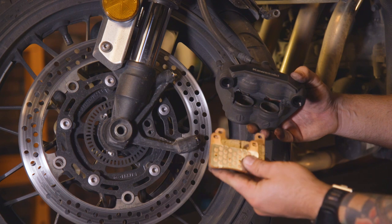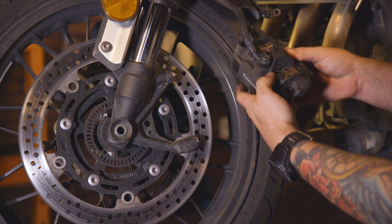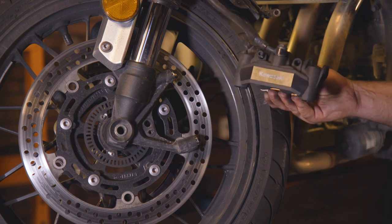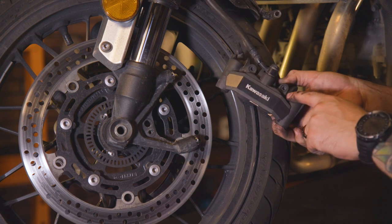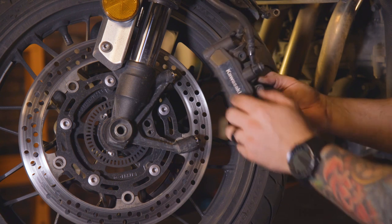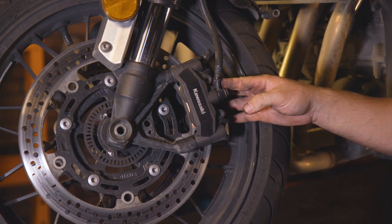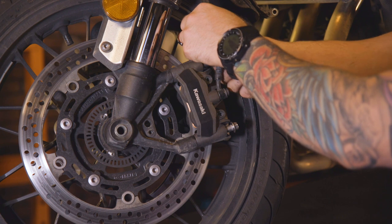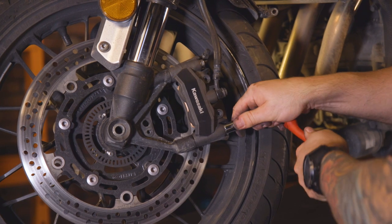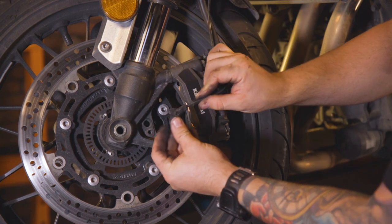Now that we've created some space, we can slide in our brake pads. When you slide in the pads, make sure they seat correctly in the retaining clip, and then insert the retaining pin. With the retaining pins tightened and your pads properly spaced, carefully slide the caliper back onto the rotor — first try. Finish by reinstalling the caliper bolts and tightening, and reinstall the wheel speed sensor.